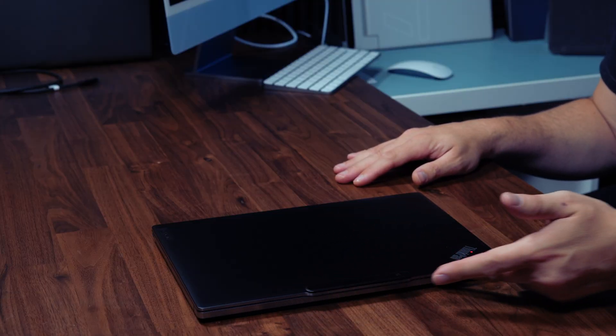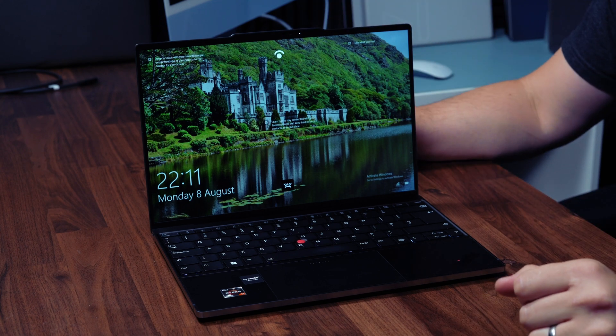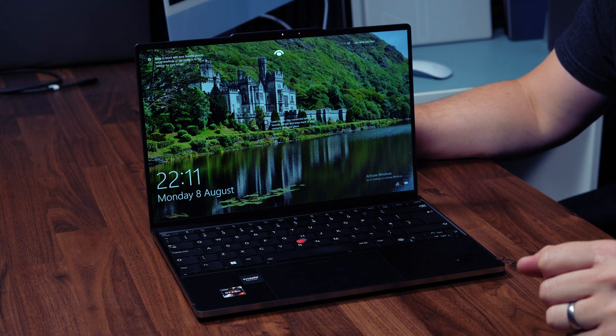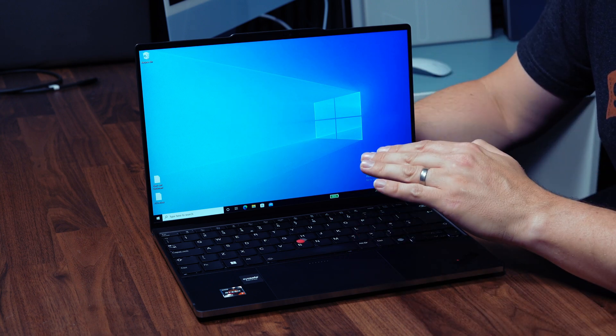The lid has a pronounced lip which makes it very easy to open the laptop with one hand and the hinges are incredibly sturdy, just like you'd expect from a ThinkPad. Once open, it reveals a beautiful 16x10 13-inch panel. I've just got the base 1920x1200p panel.